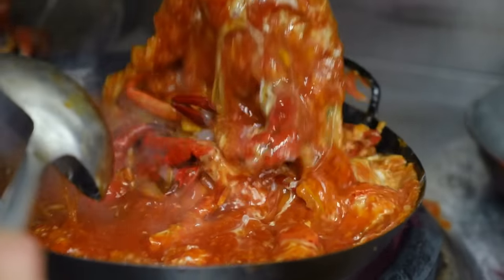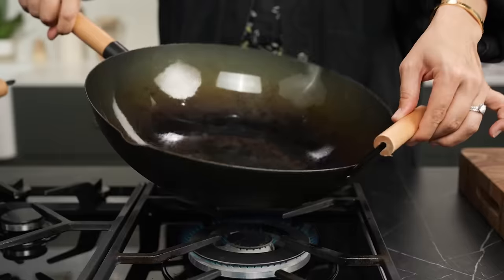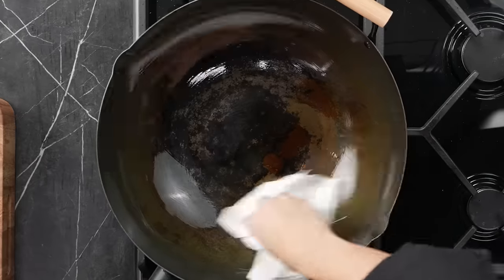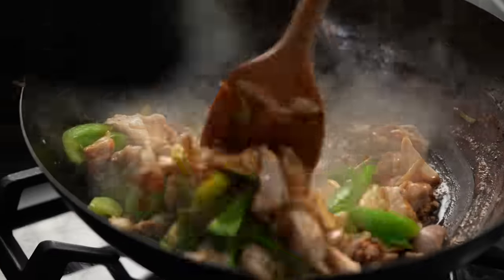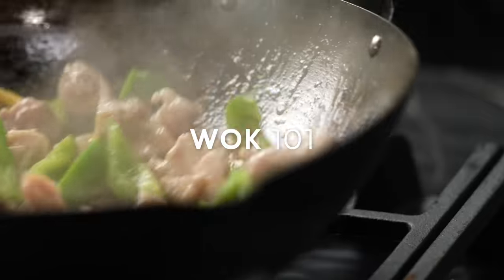The perfect stir-fry relies on only two things, and it's not the recipe or the ingredients — it's the technique and the wok itself. So what kind of wok should you be using? How do you season it? What is seasoning anyway? Can you fix a ruined wok? I'm going to cover all of this and those elusive wok skills you need in this episode.